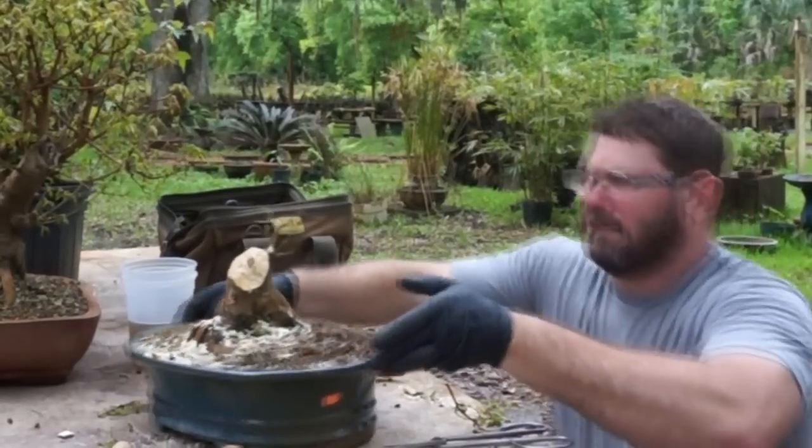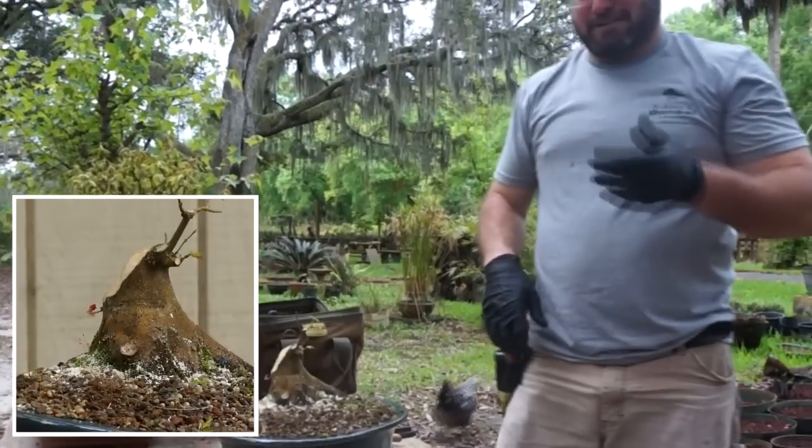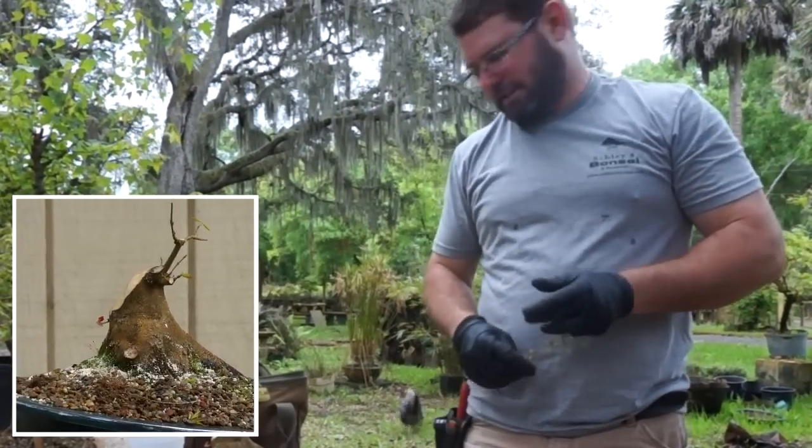If you look, you can see we have nice movement. Thanks for watching guys, appreciate it.